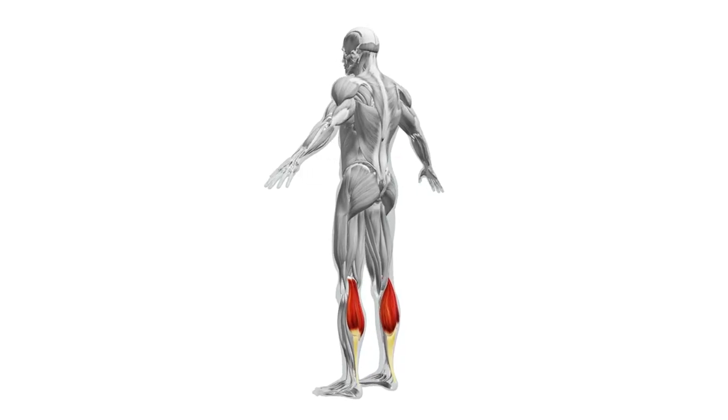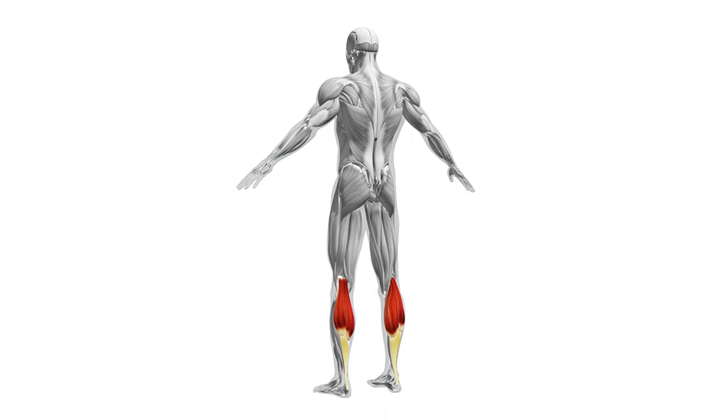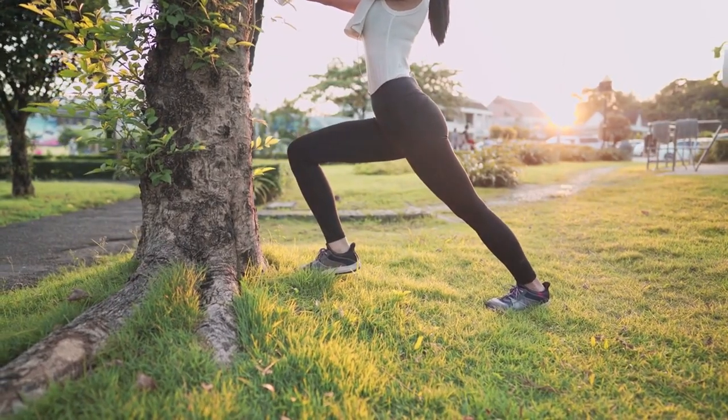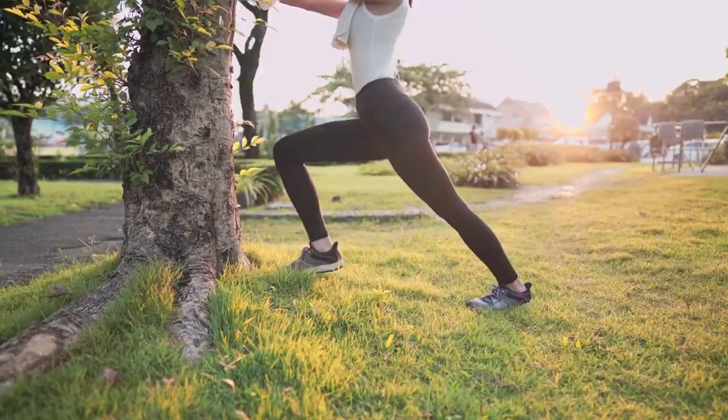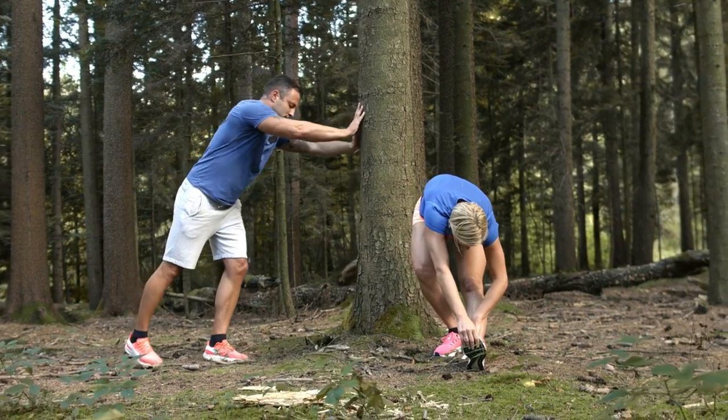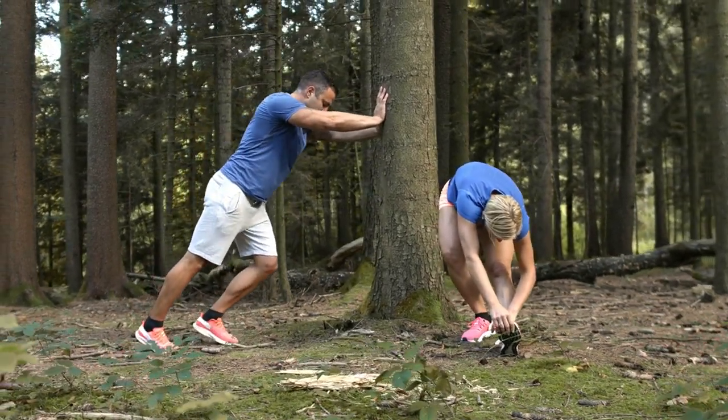Your calf muscles need to be worked out as you take part in nature. Find a tree or imposing rock, place one foot against it, and lean forward. Wait around 15 seconds, then rotate. This calf stretch is essential for preventing cramps and getting your lower legs ready for the upcoming journey.